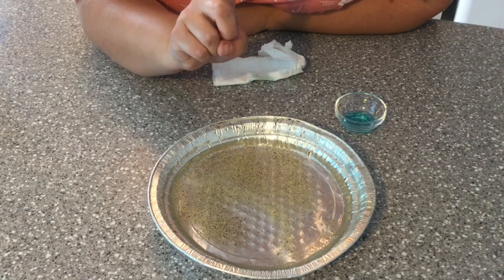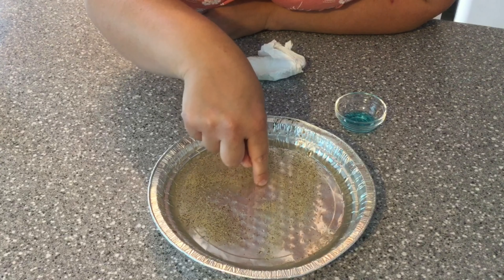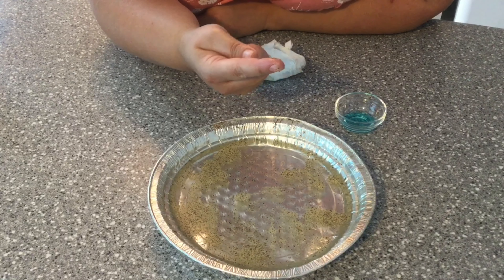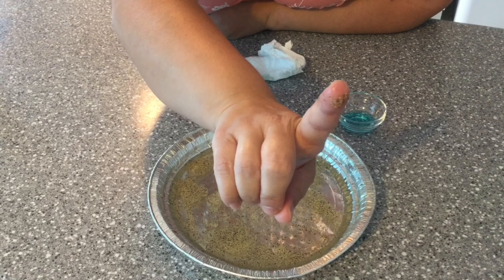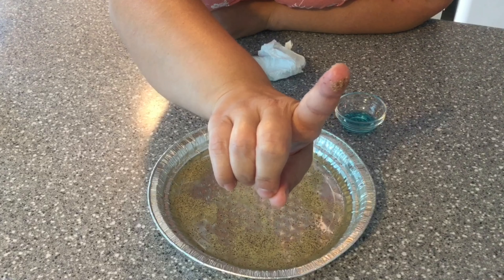Next take your little finger and dip it into the water. You can swirl it around and see. Oh no, I have germs on my finger.